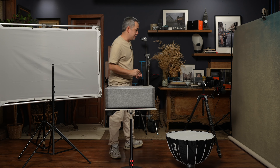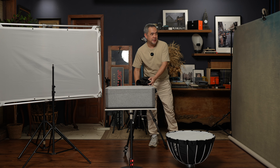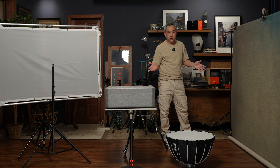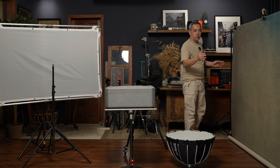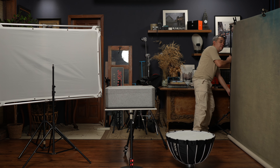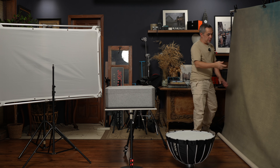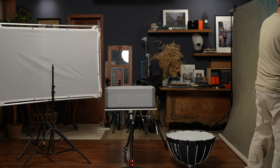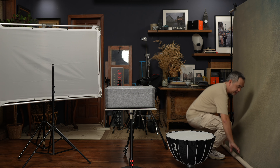Let's talk about the background first. The background I'm going to be using today is this one. This is a hand-painted backdrop by Kate Backdrop or Studio Cloth. It's about seven feet wide and nine feet tall. It's basically just a canvas backdrop that's hand painted.